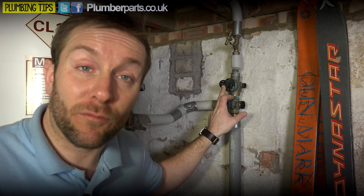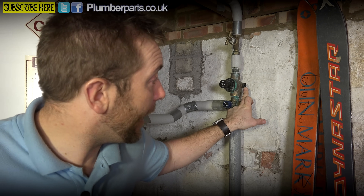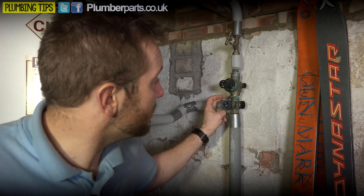Seven bar is way too much for these systems. So the first principal thing that a combination valve does is regulate the amount of pressure going into the system. If you look on the end here you'll see it says three bar, so we know the pressure going into the system is three bar. Another really handy thing - you can remove this nipple here, unscrew that plastic bung, and screw a pressure gauge in so you can see what the pressure is coming into your system.